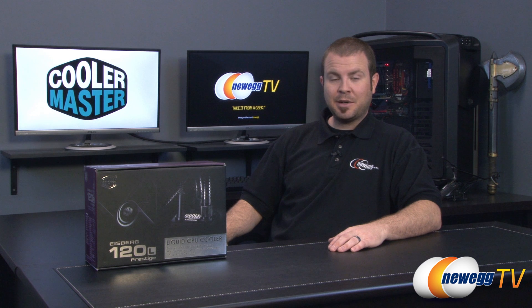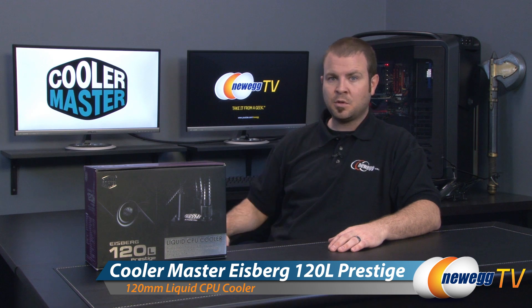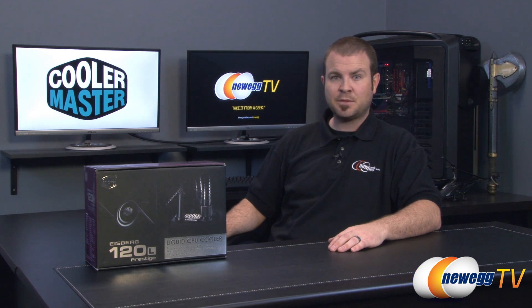Hi everyone and welcome back to Newegg TV. My name is Paul and today I'm going to be doing an unboxing and overview of this new 120 millimeter liquid CPU cooler from Cooler Master. This is the Iceberg 120L Prestige.